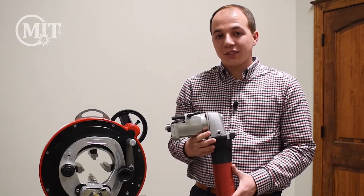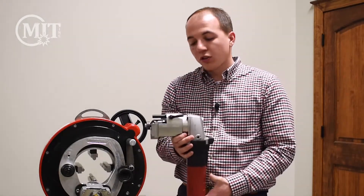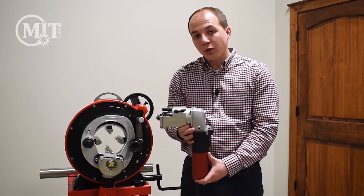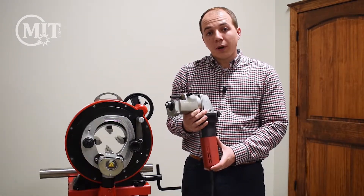One of the other benefits of the Axair saw is that you can swap out your saw motor for a beveling motor. This simply slides in like your saw motor does but allows you to perform a bevel on your pipe.